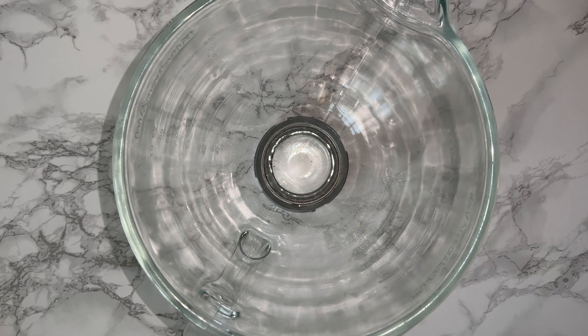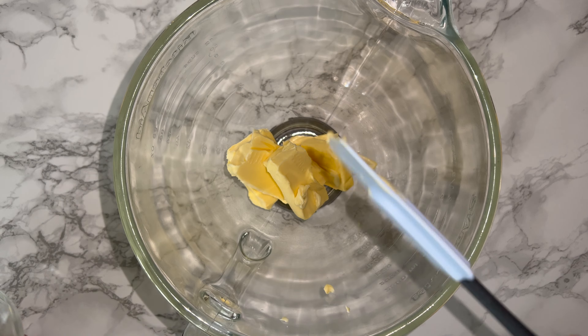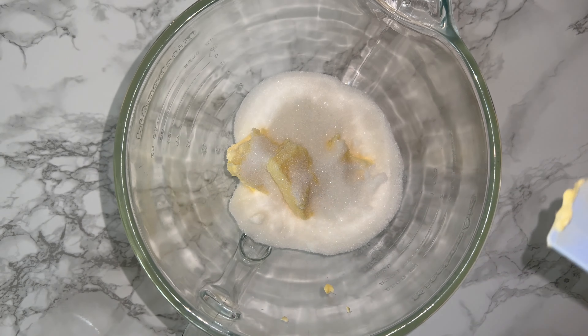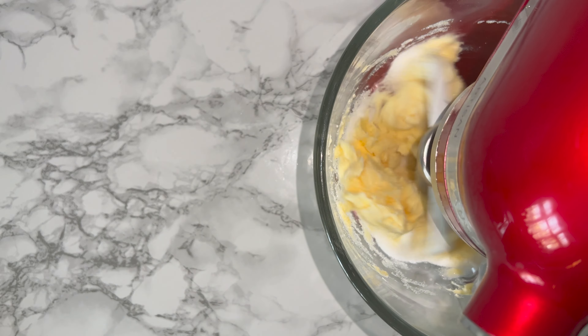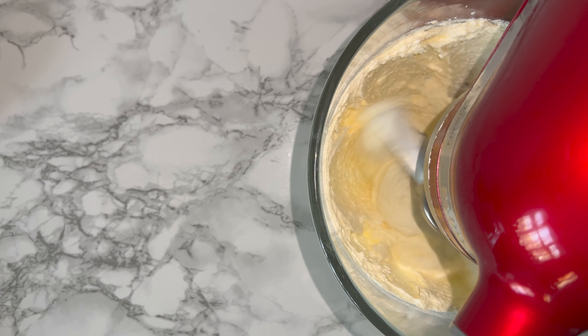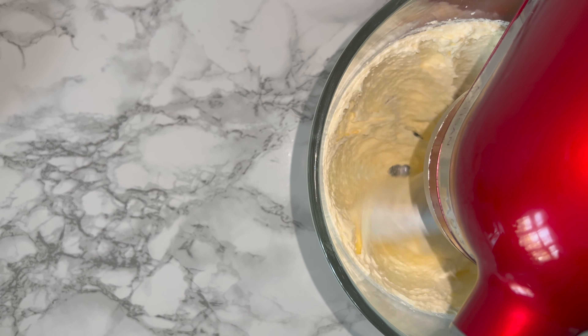To get started on the recipe today, you'll want to grab yourself a large mixing bowl and place your butter and your sugar into it, then beat them together until they are lighter and fluffier in colour and consistency. This is normally around 7 to 10 minutes, but it all depends and varies on the climate that you live in. Once you've achieved light and fluffy,